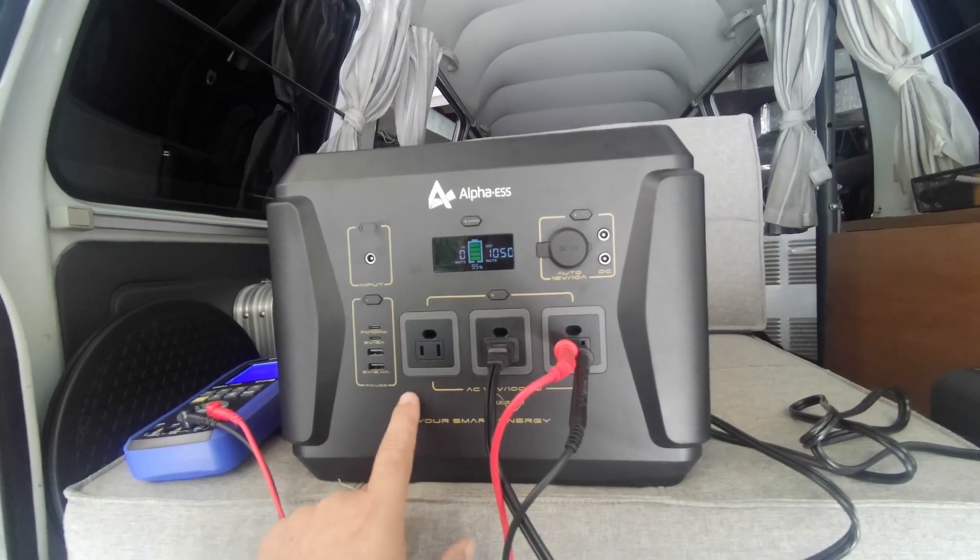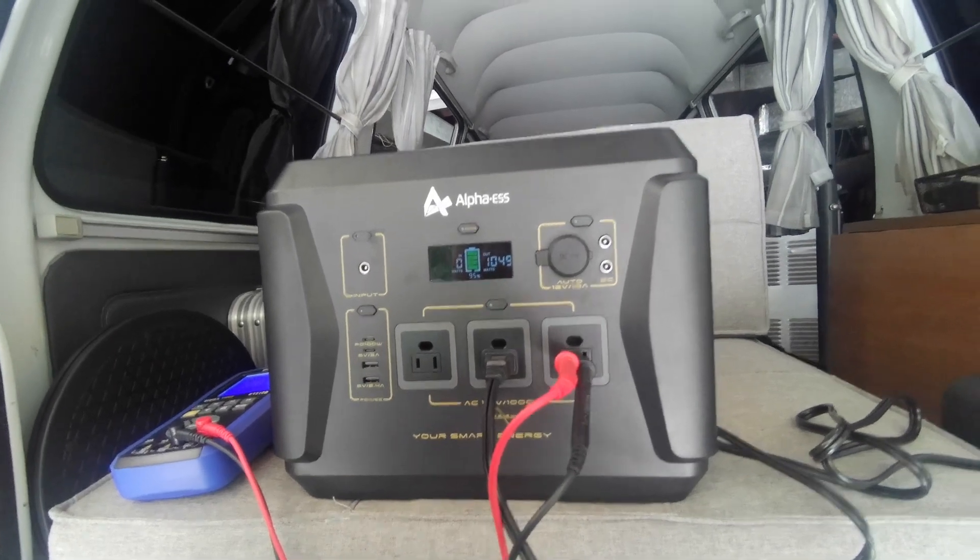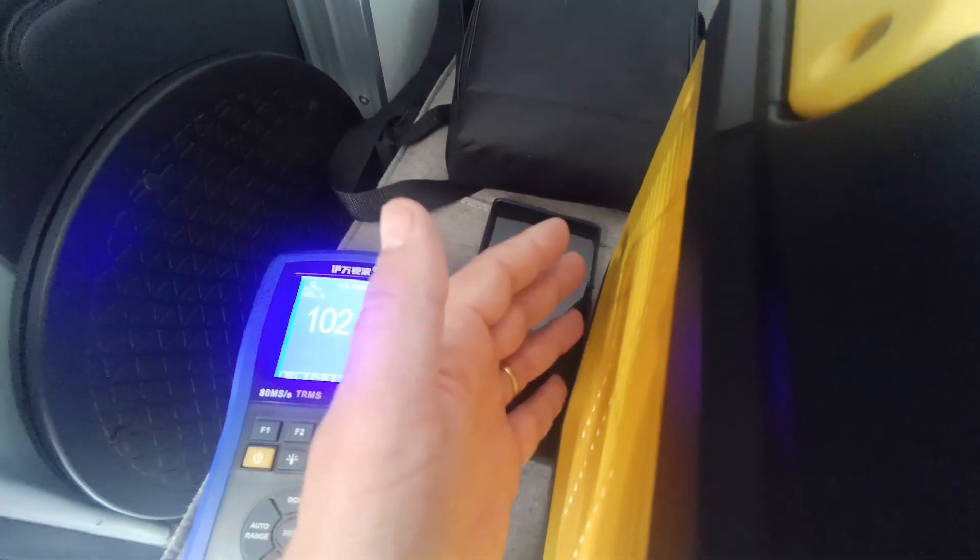Some of these units have a mode you can enable if you're going to use an electric heater. The fan is on, just not very high.